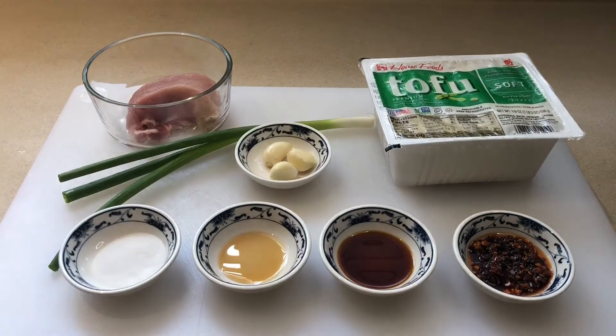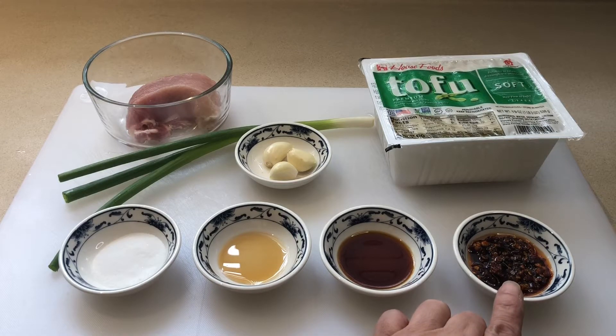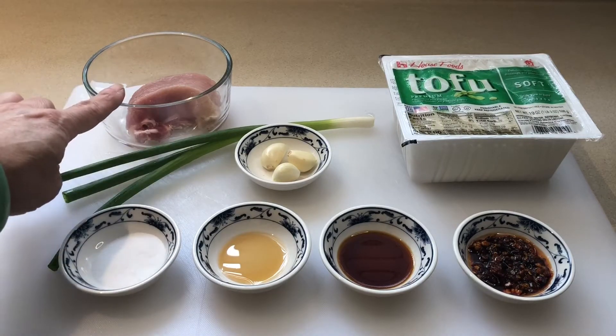Here are all the ingredients: one teaspoon soy sauce, 1½ teaspoon hot oil, soft tofu, 3 cloves garlic, onion, and 3 ounces pork.